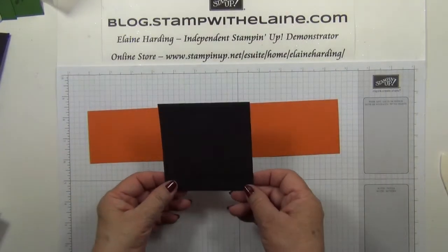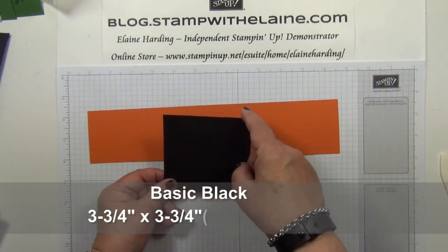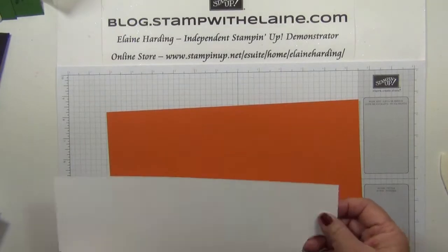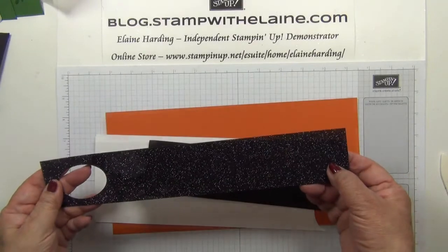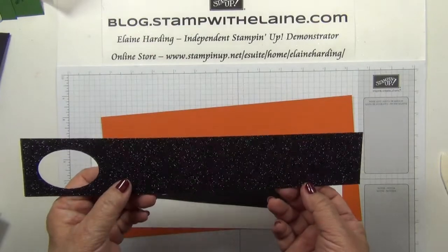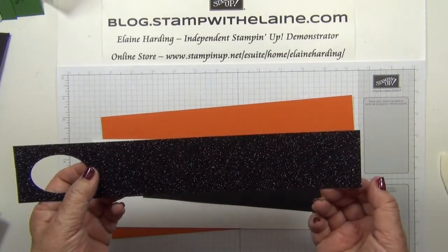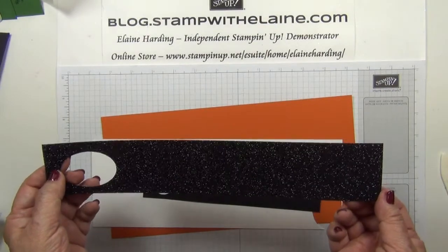You also need a square piece of basic black cardstock cut at three and three-quarter inches square, which is 9.5 centimeters square. You'll also need scraps of tangelo twist, whisper white, basic black, and basic black glimmer paper. This black glimmer paper is new in our autumn/winter catalogue — it comes in a pack of two sheets measuring 12 by 12 inches, or 30.5 by 30.5 centimeters.